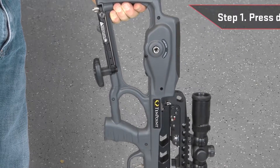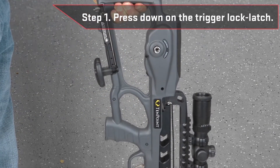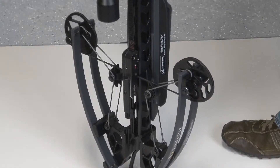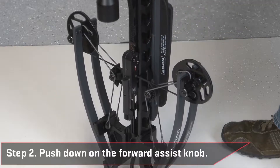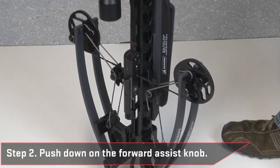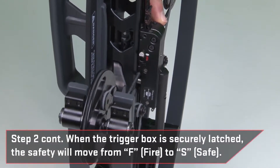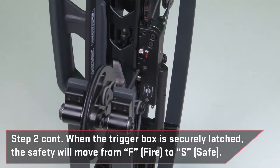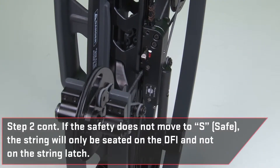Press down on the trigger lock latch with your index finger or thumb to allow the trigger box to travel down the barrel to the string. Then, firmly push down on the forward assist knob located on the left side of the trigger box to attach it securely to the string. When the trigger box is securely latched, the safety will move from F-fire to S-safe. If you do not see the safety move to the S-safe position, the string will only be seated on the DFI, dry-fire inhibitor, and not on the string latch.